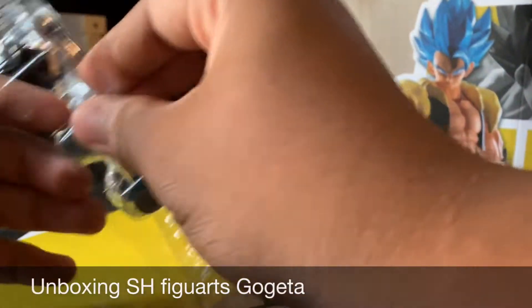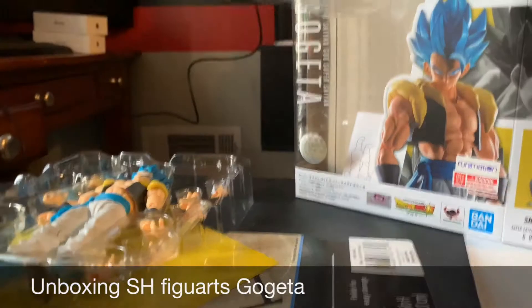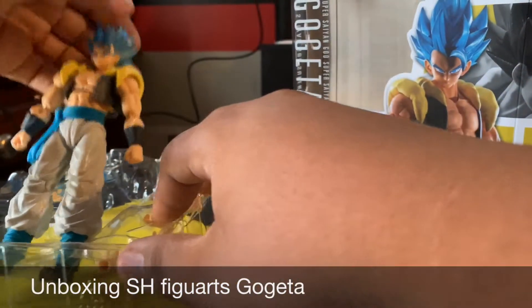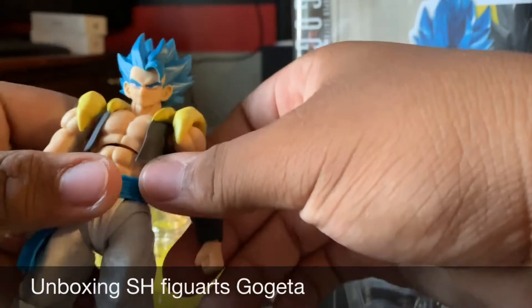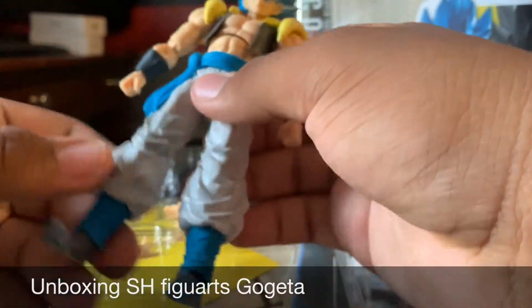Wait, how do you open this? Oh wait, never mind — I got it. Get the character out of its set.